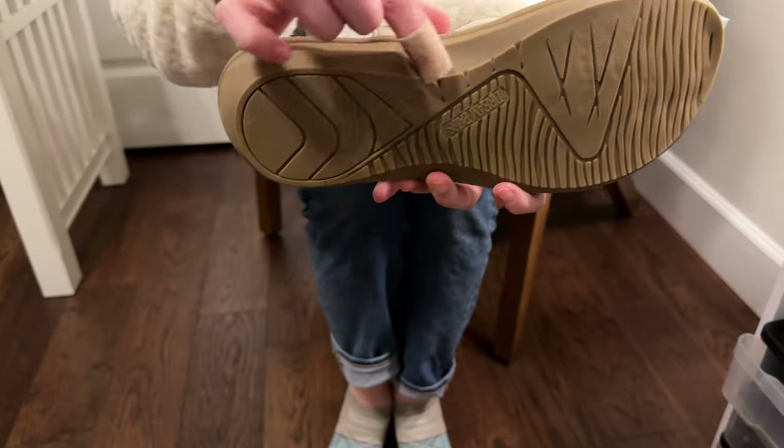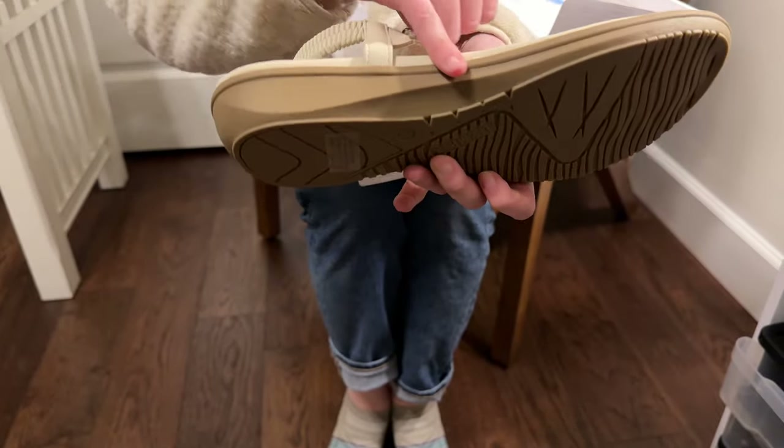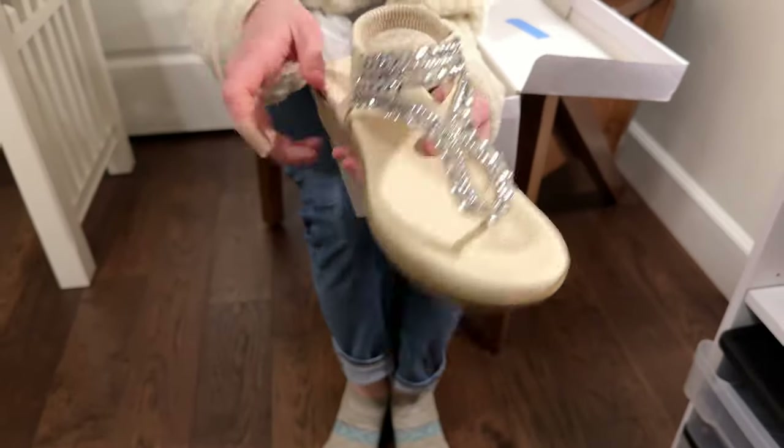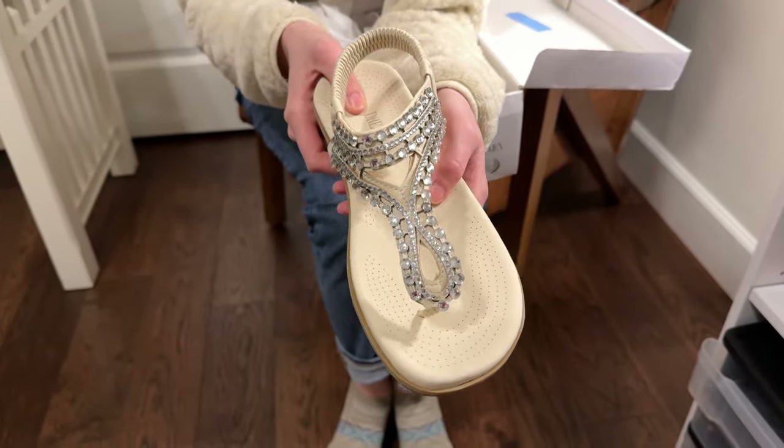You can see it's really thick on the bottom, and it has a little bit of arch support as well. So these are really cute with the details and super practical for wearing all day long.